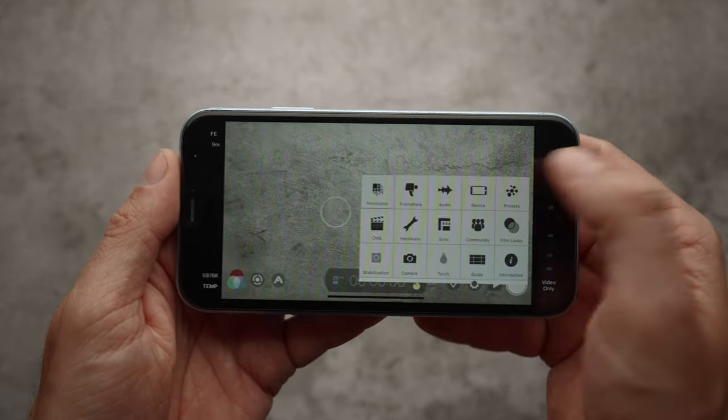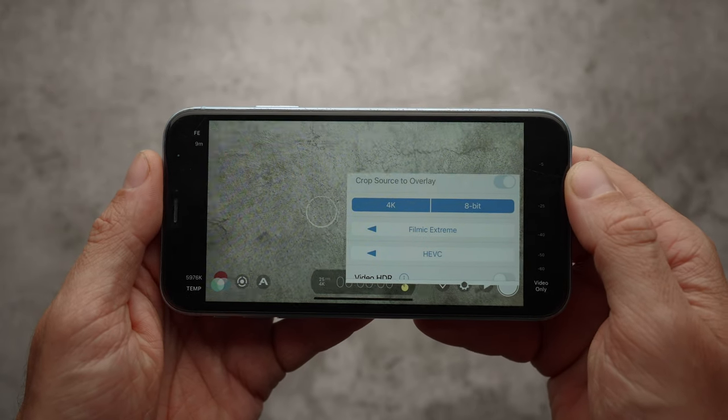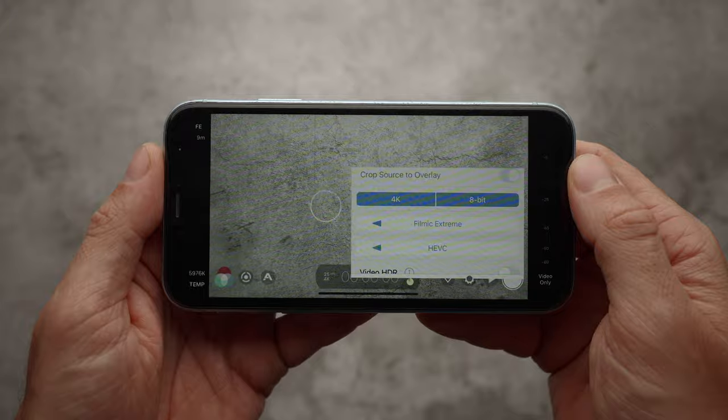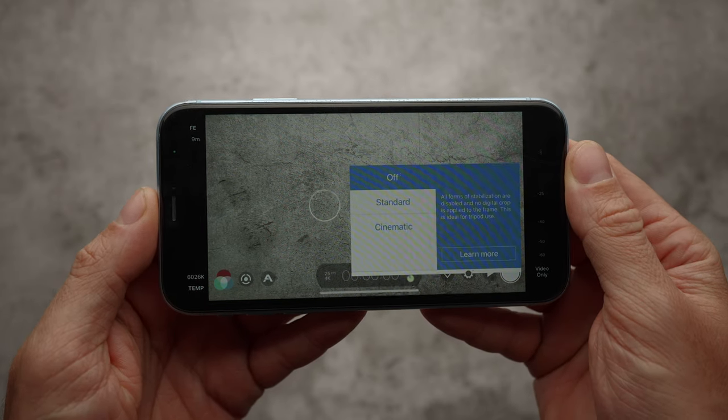Inside Filmic Legacy, I set the resolution and frame rate to 4K 25p with Filmic Extreme Bit Rate and HEVC codec. This provided the best image quality possible from my iPhone XR. I also disabled the stabilization because the iPhone was on a tripod.